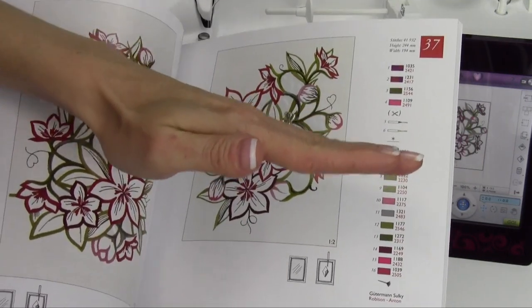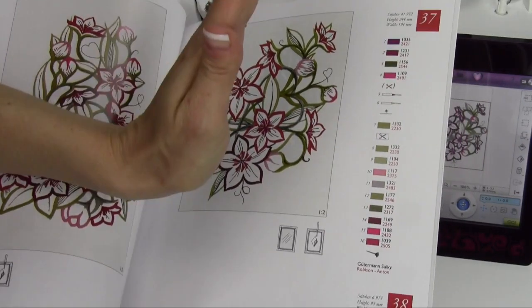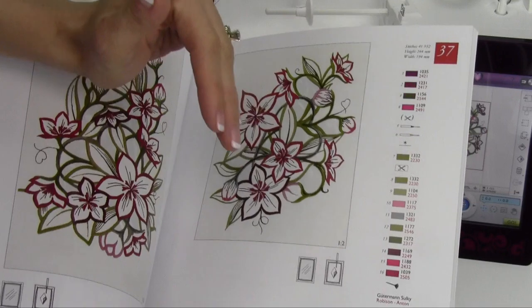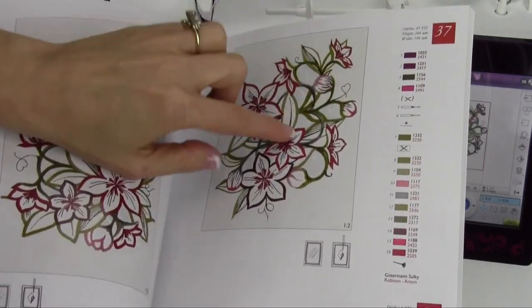The needles actually cut the fabric. Of the four needles, two of them are north and south, and east and west, and then the other two are diagonals, which cut fabric on the rounded part.